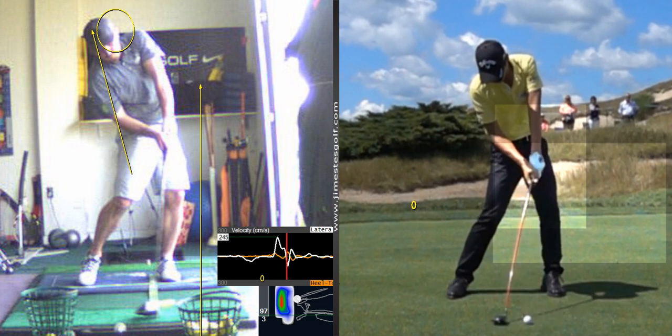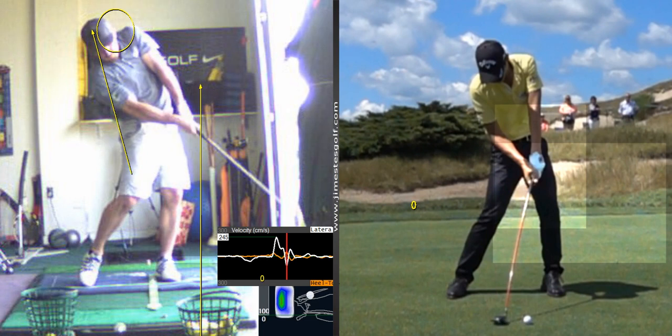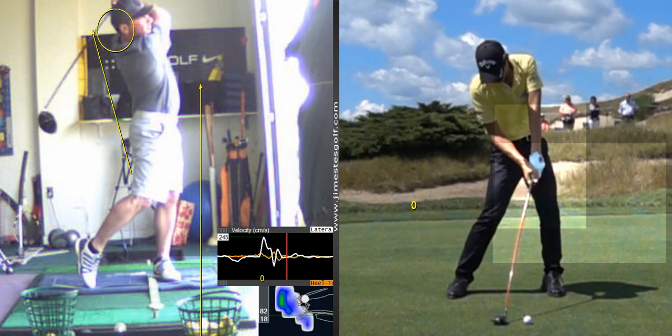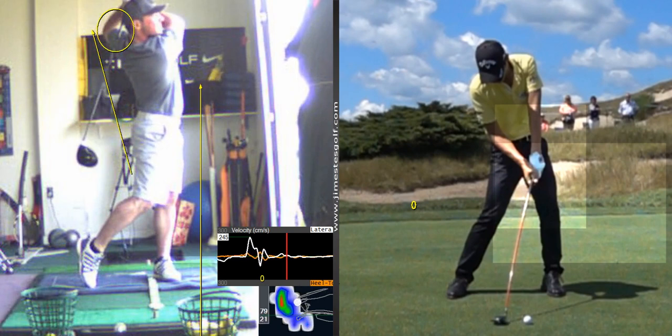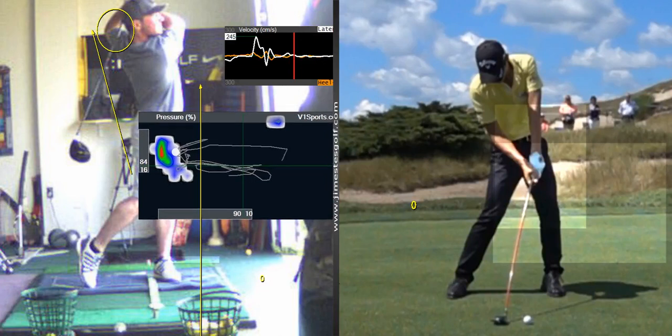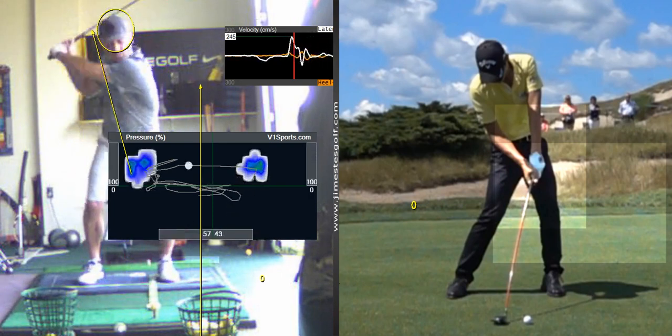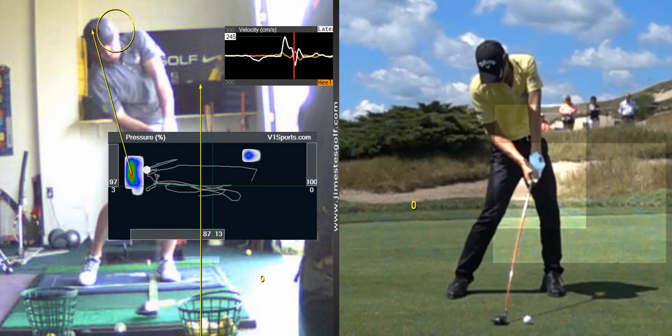Pretty good impact. Your left hip is a little higher and your upper body is tilted a little bit, but that's really good extension — it's nice. If we look at your pressure trace at impact, your weight is probably on your toes a little bit.